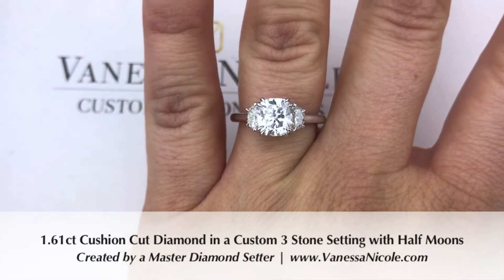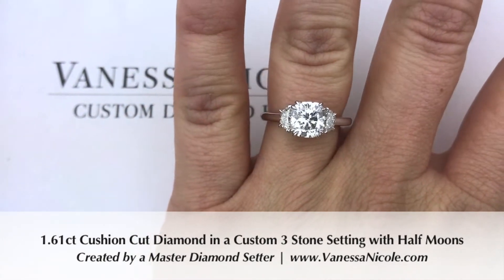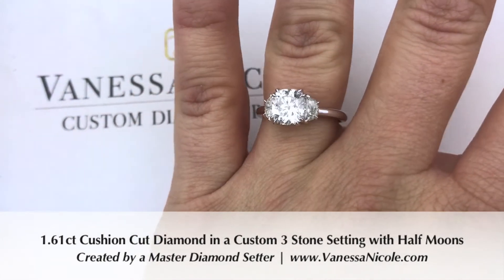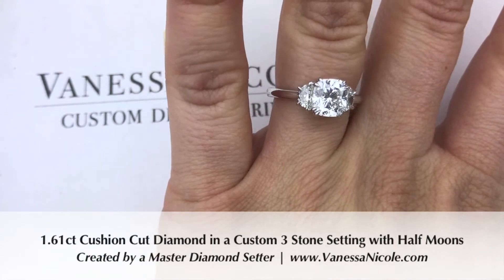For a classic three stone design like this, which is seemingly very simple, sometimes I get a question where people wonder if it makes sense to get it custom-made. They just say, could I get it pre-made out of a display case?